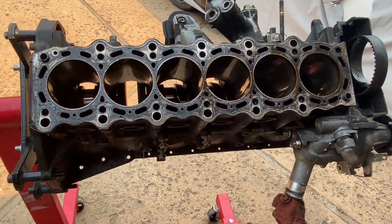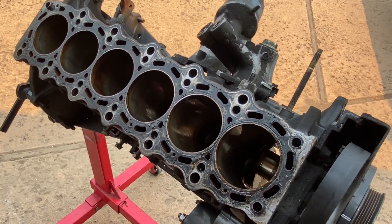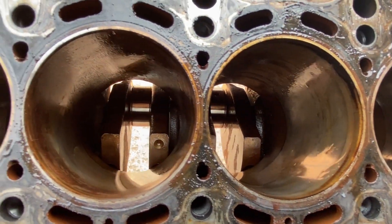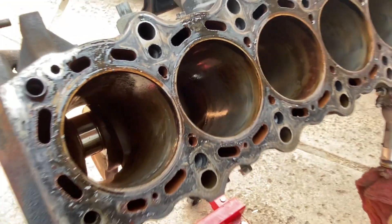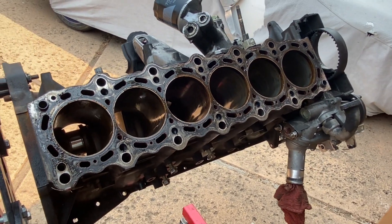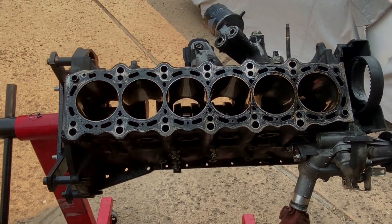Yeah, like I said, all in all everything seems to be turning out okay. Next video we'll go ahead and remove the crank from the actual block, tear it down completely, and probably send this thing out to get checked just to make sure everything's A-OK — maybe get some honing done to it. Thanks again for tuning in, guys, and subscribe if you want to see more of these videos. Really appreciate it.